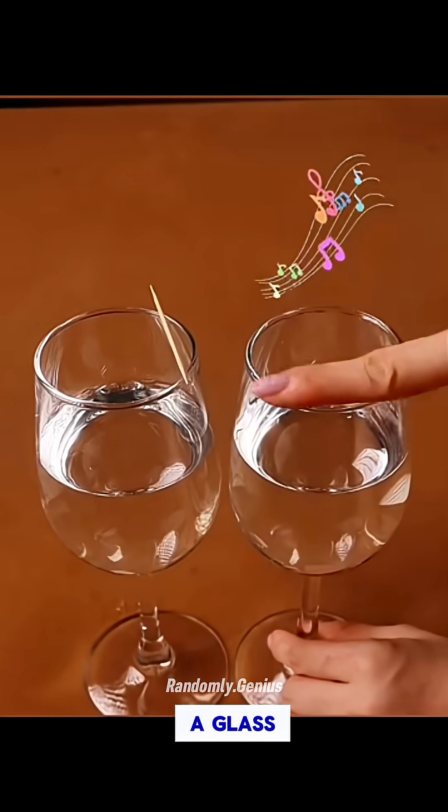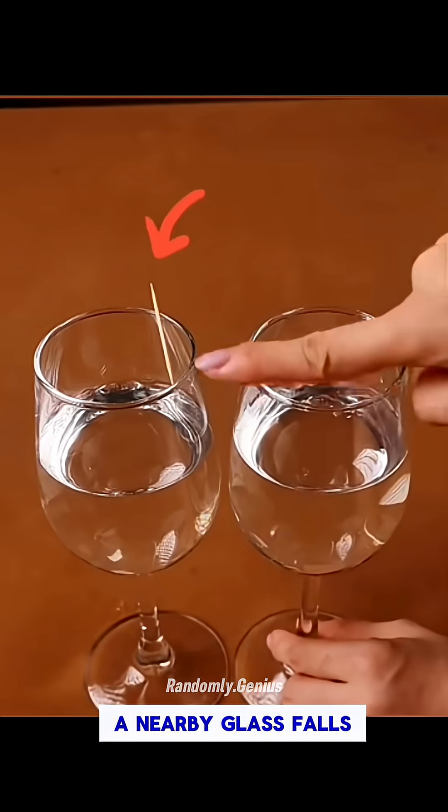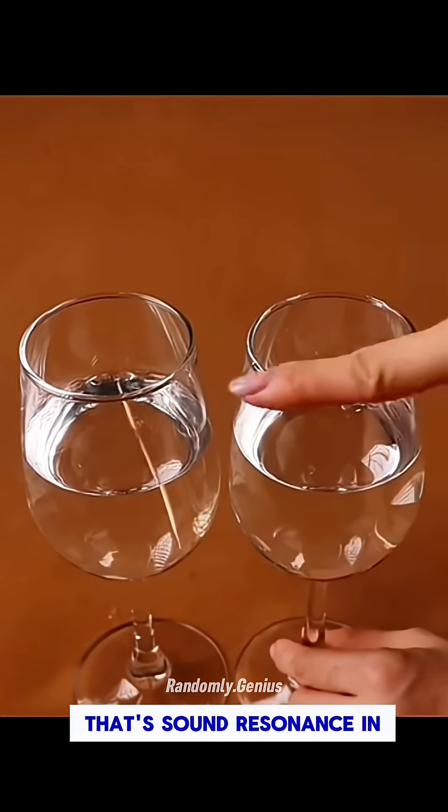Rub a wet finger around the rim of a glass, and a toothpick on a nearby glass falls off. That's sound resonance in action.